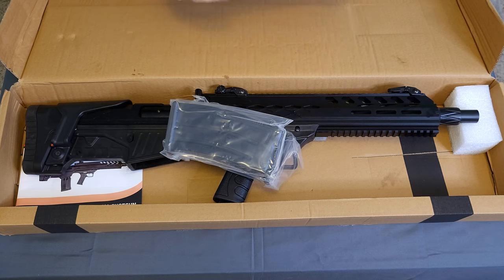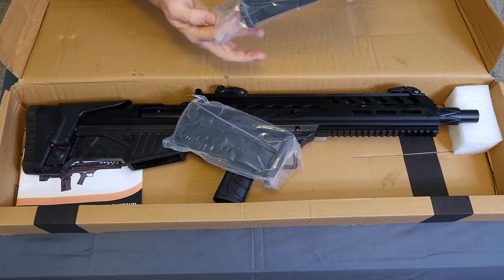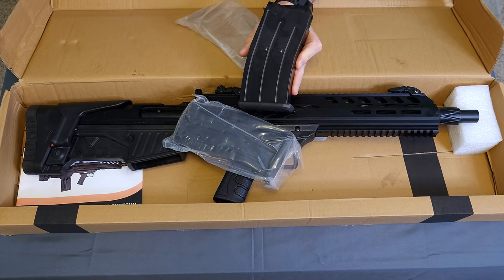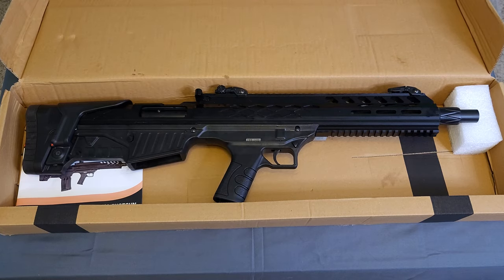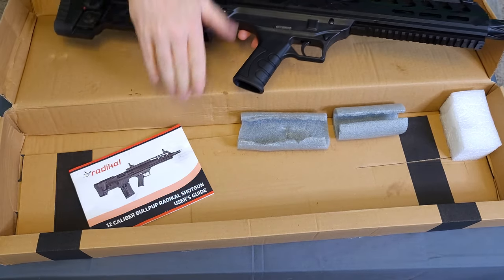It looks like these are the older style magazines — just a regular slick slide. Doesn't have the plastic on the bottom, doesn't have the rail mount on it. And we get our owner's manual.